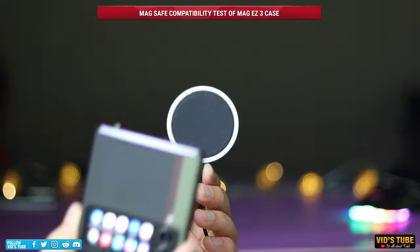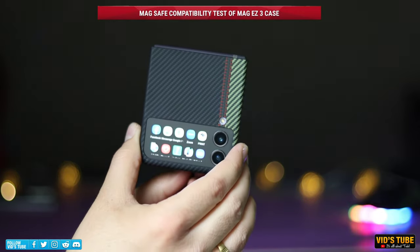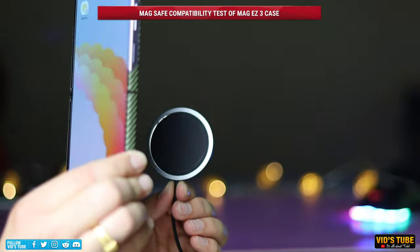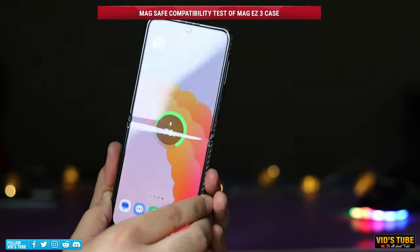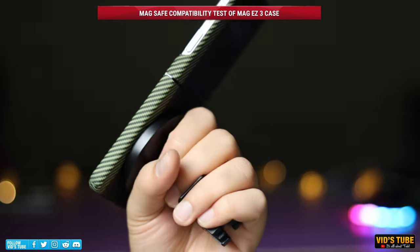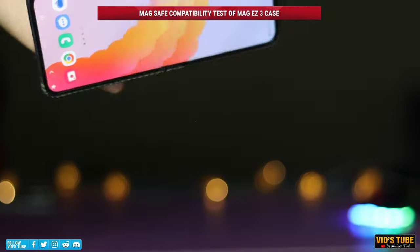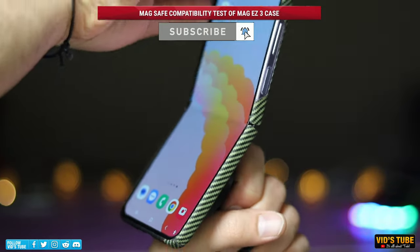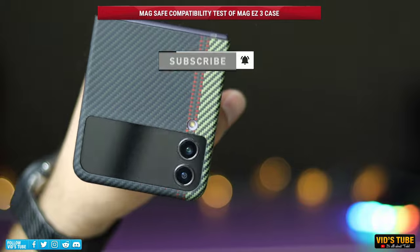As you can see, any MagSafe original or aftermarket charging puck will be able to charge the Z Flip 4 wirelessly. The case is also compatible with MagSafe car mounts, which is very important for me as I use an iPhone and my wife uses this Samsung smartphone — putting this case on ensures both of our phones are compatible with any MagSafe car mount.